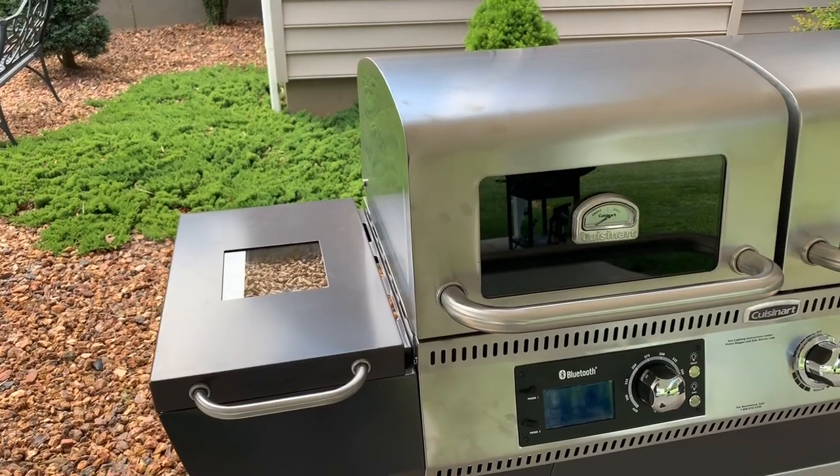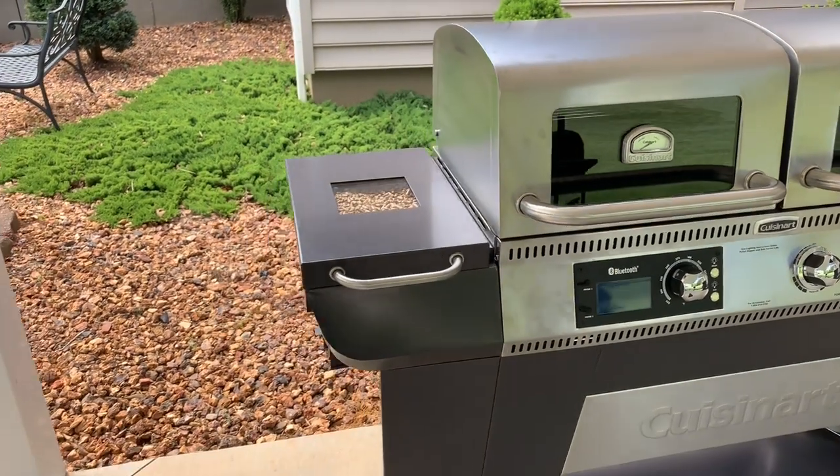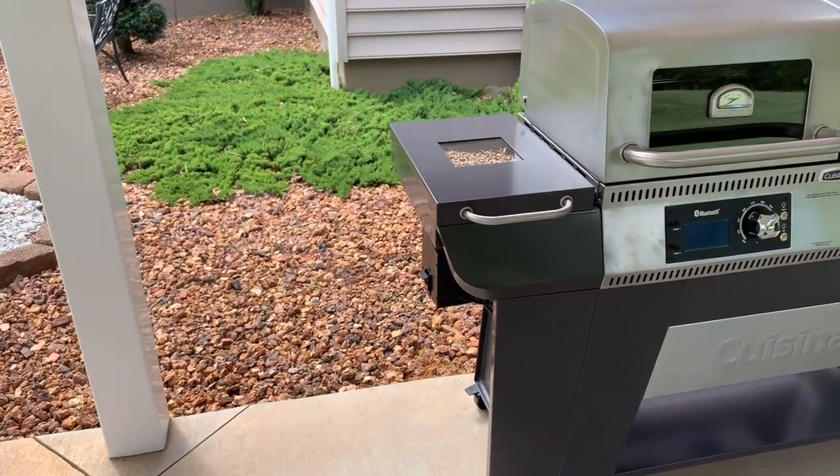I've fooled around with it a little bit but haven't even used the grill yet. Hopefully this evening for dinner — I did buy some New York strips today.